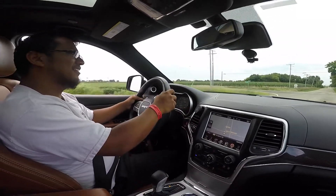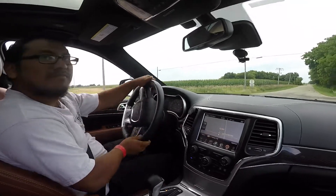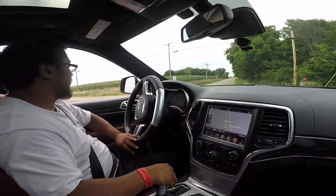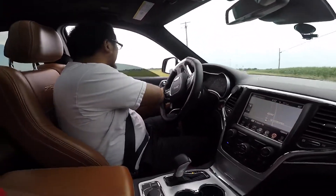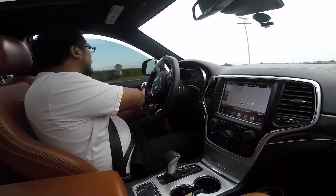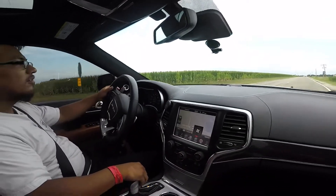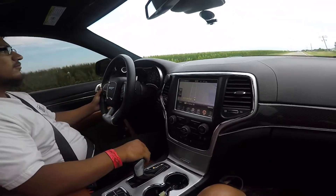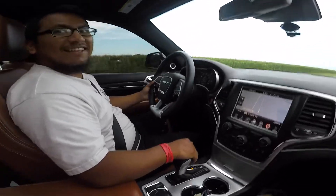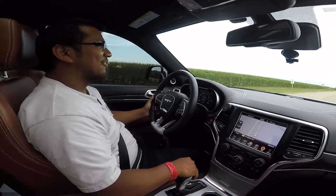Should we try it the other way? Sure, why not. Just pass that house right there. Well, that's bad if it's a 5.2. But you can feel the torque that it delivers.